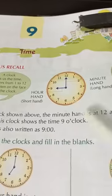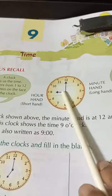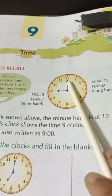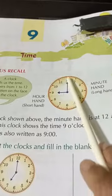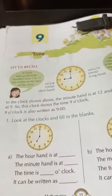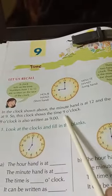Now, how will you understand what's the time? This is 9 o'clock. See, the hour hand is pointing towards 9 and the minute hand is pointing towards 12. So we know that this is 9 o'clock. In the clock shown above, the minute hand is at 12 and the hour hand is at 9, so the clock shows the time 9 o'clock.